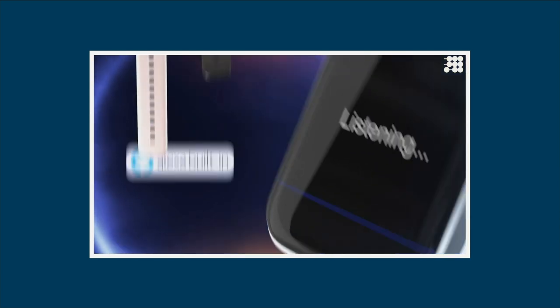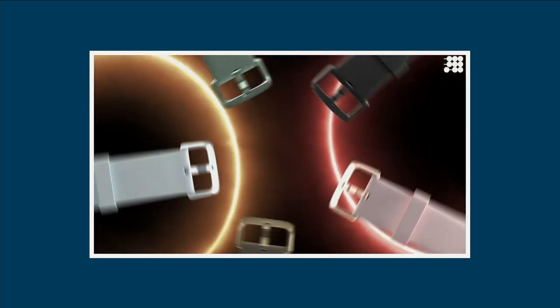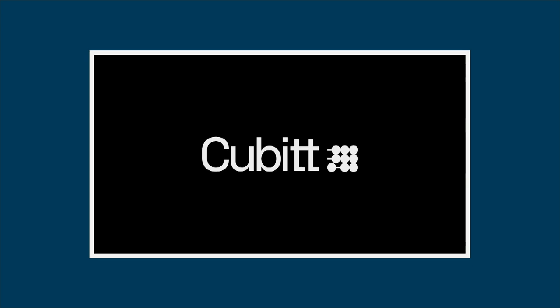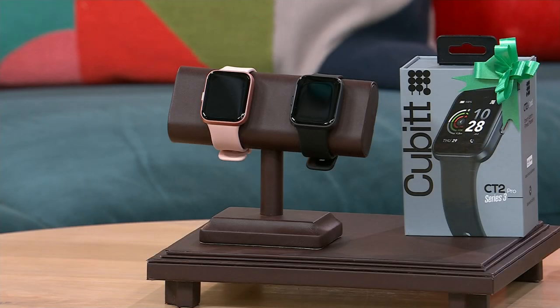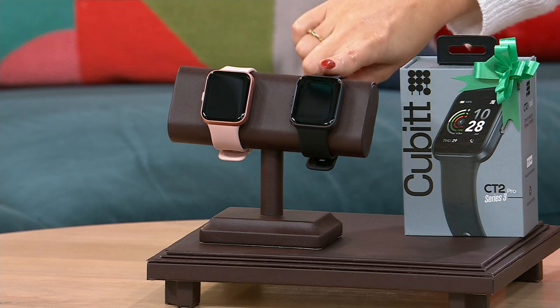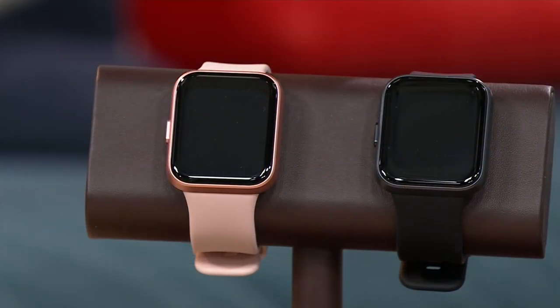Let's go one more separator: does the smartwatch you're looking at have Alexa — the same thing that you use on your phone or your home hub? This is the watch that does it all without a price tag that is hundreds and hundreds of dollars. We go to Cubitt. Even at its full price of $90, for everything you get, it would have been a steal. We have it on a Black Friday deal for $59.99. You're gonna pick between the black, which is the black bezel and black band, or the rose gold, which is a rose gold bezel and rose gold band.